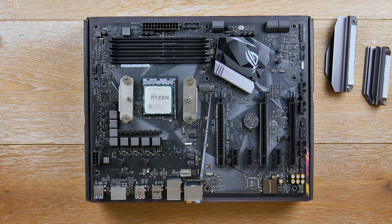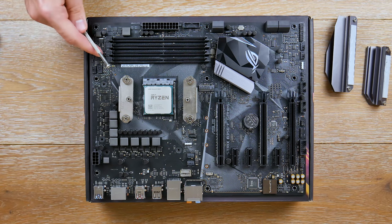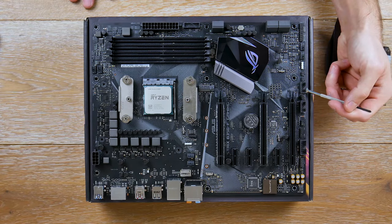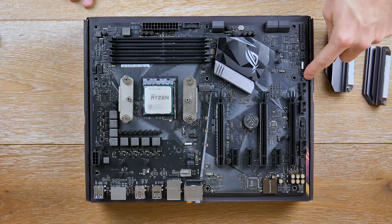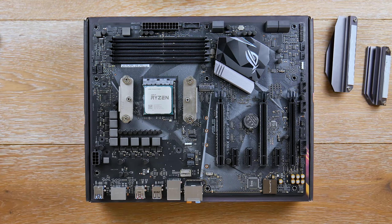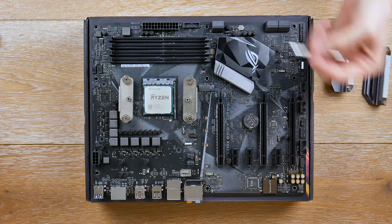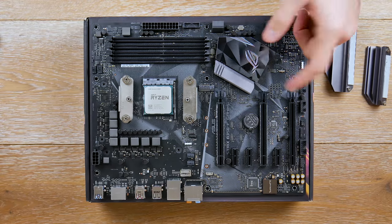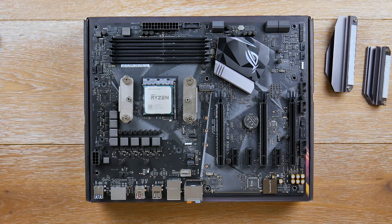There's also an AIO pump header which you could technically use as a fourth fan header. You have a CPU fan header and a CPU optional header as well. There's a USB 2.0 header, two temperature sensor headers, and our PCIe slots — six of them total, all PCIe Gen 3, no legacy PCI. The top two slots are metal reinforced but the bottom one is not.